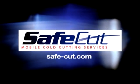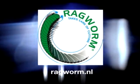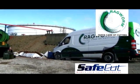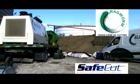SafeCut is a unique mobile cutting system for cutting steel plates using ultra-high pressure water, designed specifically for cutting storage tank floors, roofs, and side shells of petroleum storage tanks. Our mobile water jet cutting system can be used to cut pipes, vessels, concrete, asphalt, and fiberglass.